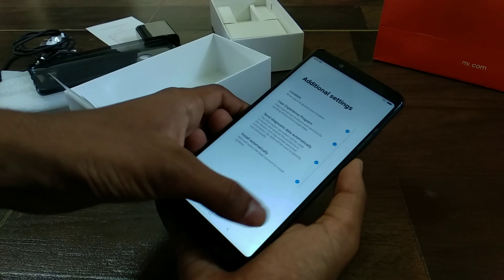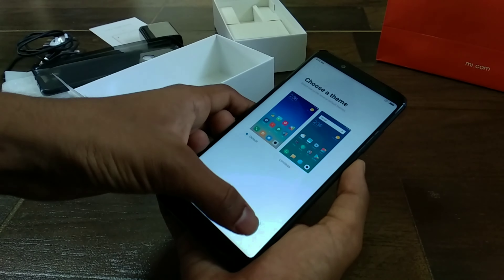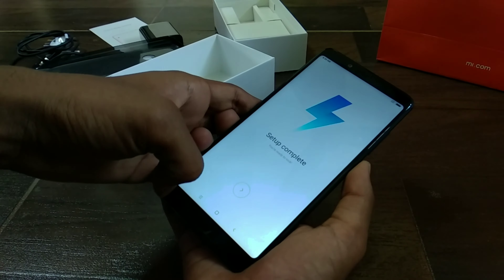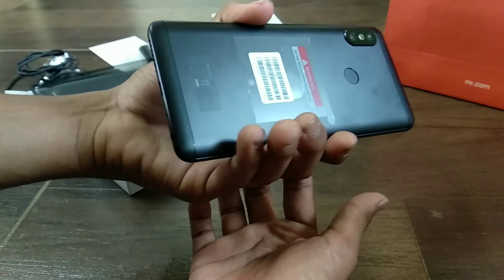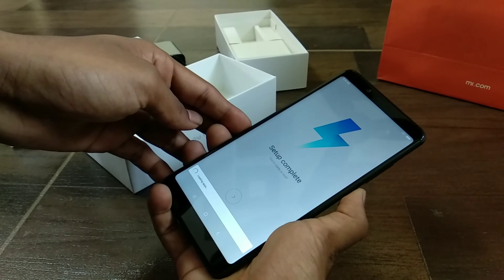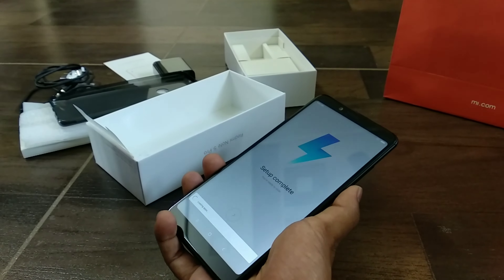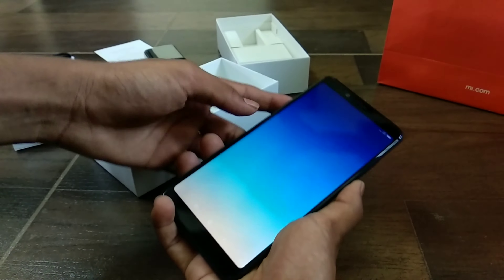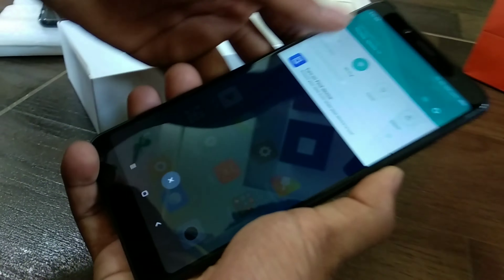The Note 5 Pro has 6GB RAM and 64GB internal memory, and the phone scored 1 lakh on the AnTuTu benchmarks. Moving on to the cameras, it's a dual camera setup similar to the iPhone — 12MP plus 5MP RGB sensor. The primary 12MP camera is F2.2 and the secondary 5MP camera is F2.0.